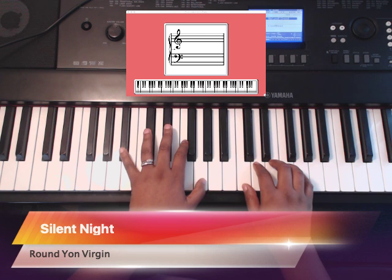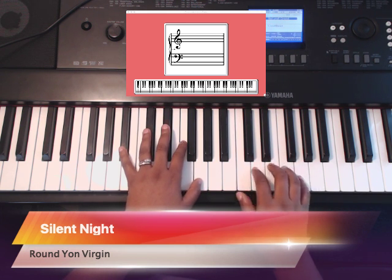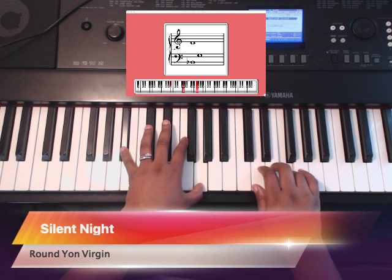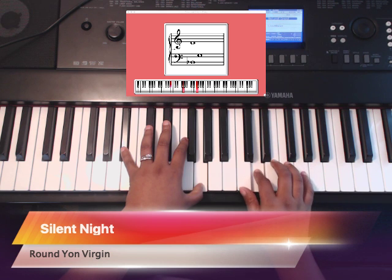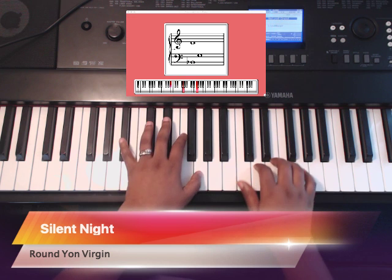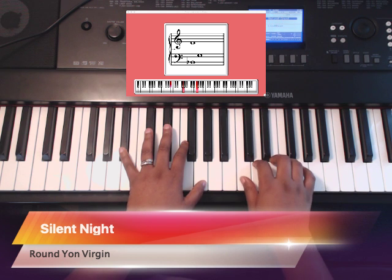Here we are both hands together. Listen — 1, 2, 3, 1. Ready, play. 1, 2, 3. Ready, you try. 1, 2, 3. Take your time this time.